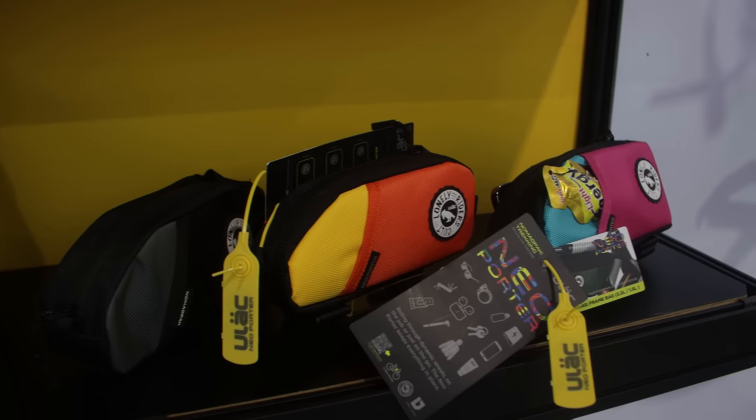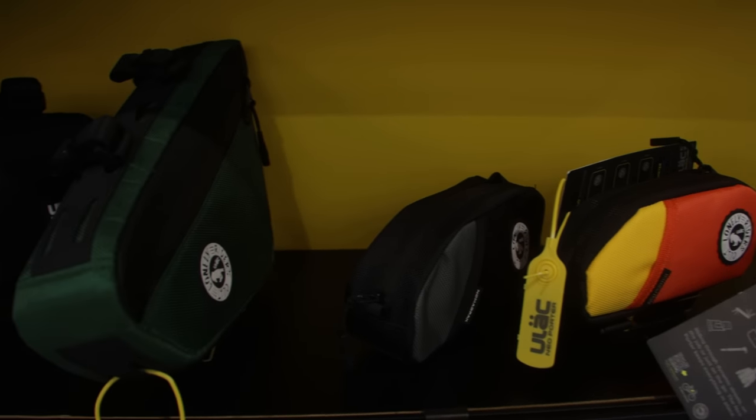Here we have a brand called Ulak with a very cool looking range of bike bags.